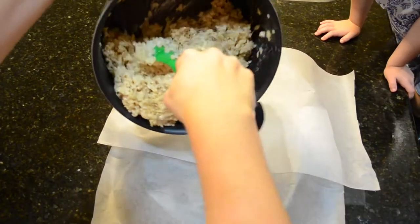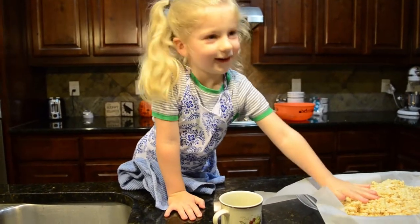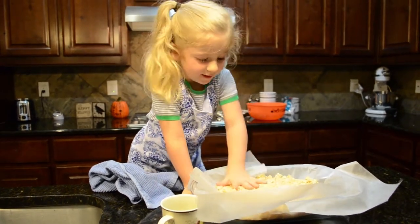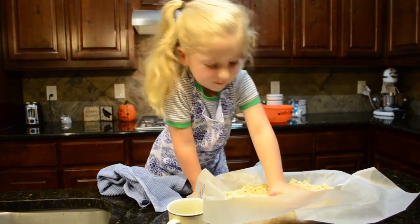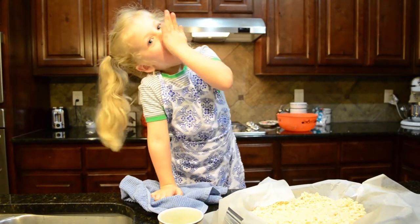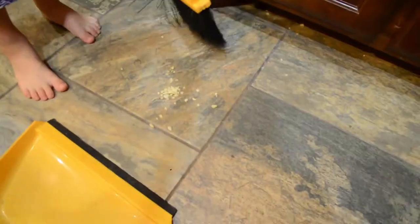Can I eat these? Now you got to wash your hands. Now it's time to clean up the bed.